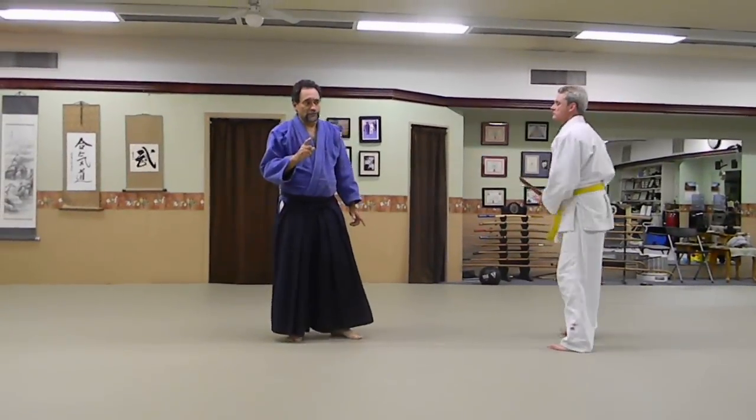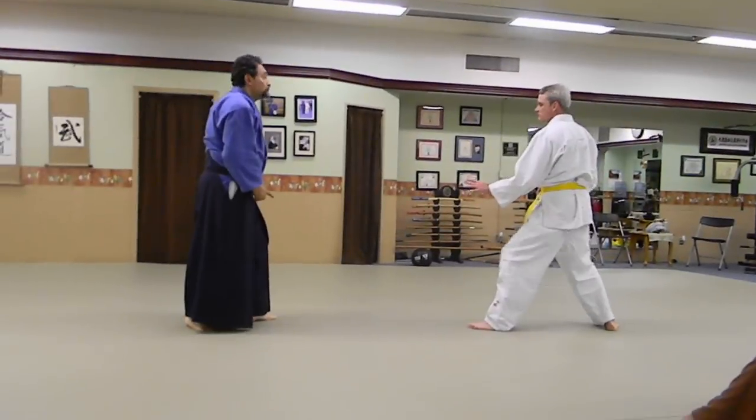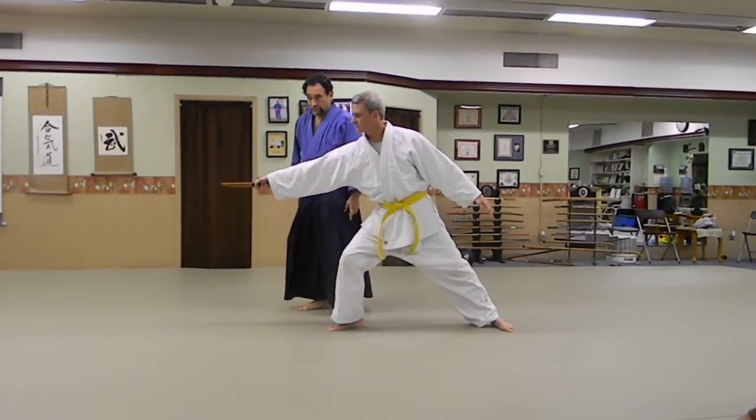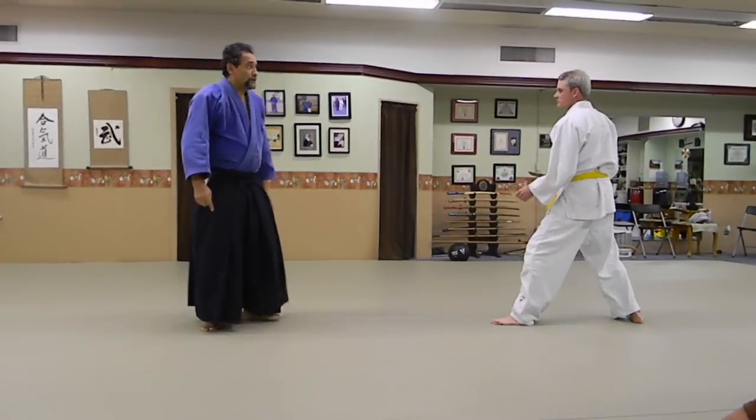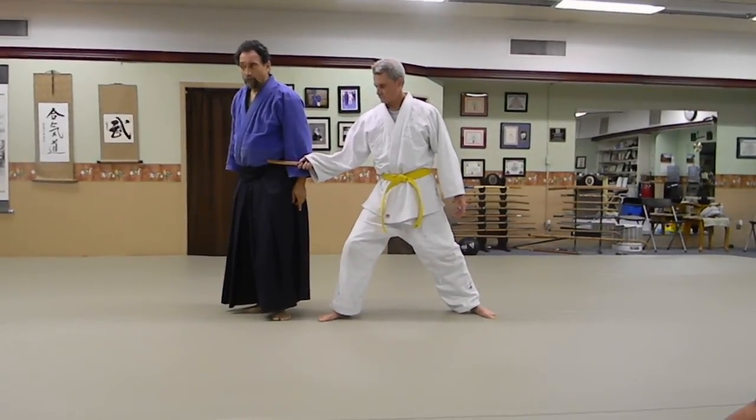Do's and don'ts in Kotegaeshi. Do move out of the way — that will save your life. Don't just turn this way; that won't save your life.